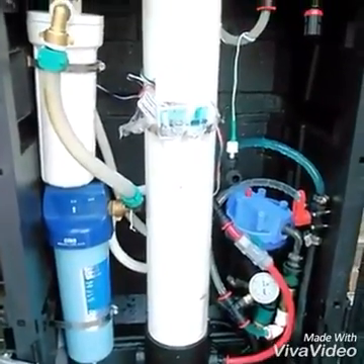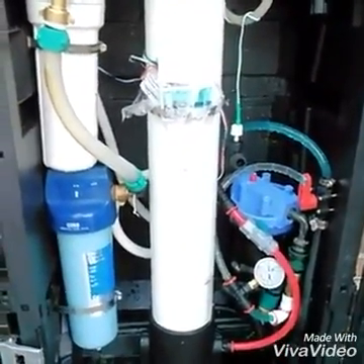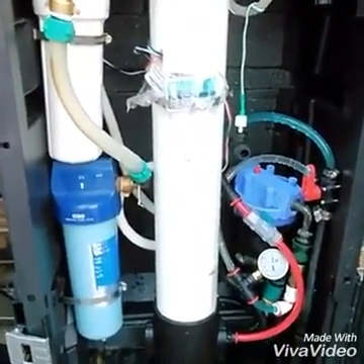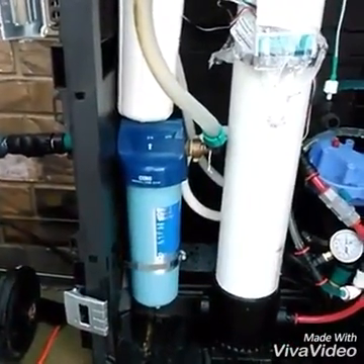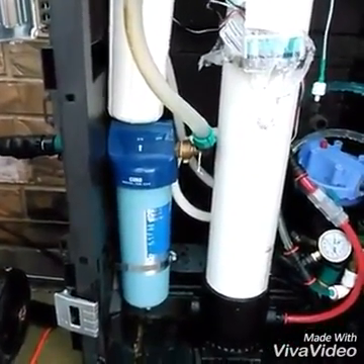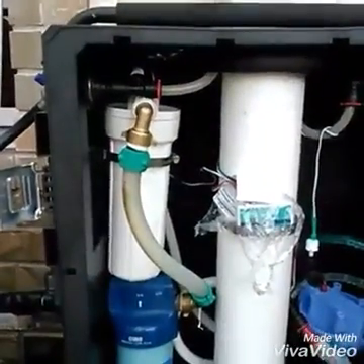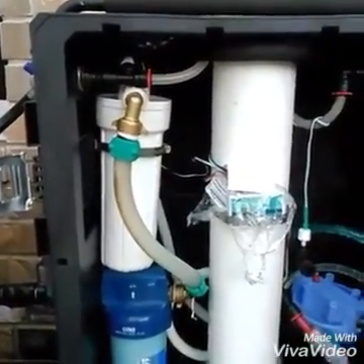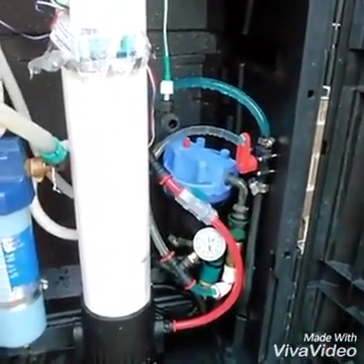I can't afford to burn up a $300 membrane by using one sediment filter, one carbon block. I have to have two carbon blocks. Granulated in the blue one - sediment, five-layer. The white one has the granulated carbon, and the blue one is what you call a universal for chloramines.